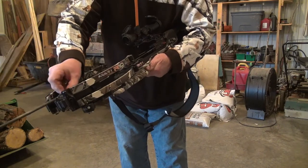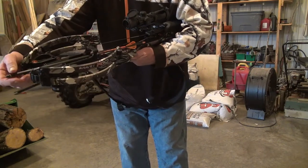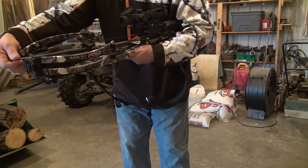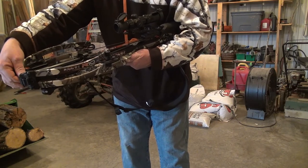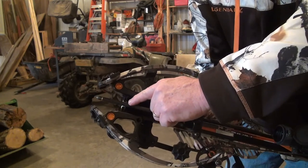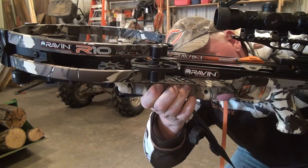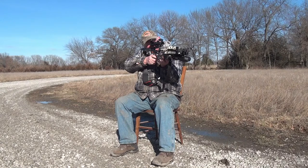The other feature this crossbow has — and I think it's the best feature — is there's very little, if any, contact to the arrow when it's in the rail itself. In fact, it doesn't touch the rail. When you put the arrow in, it snaps in really hard, and then it only touches these two Teflon rollers at the front. When the arrow is in the trigger mechanism, there's nothing else underneath the arrow touching it. It's very nice, very efficient.